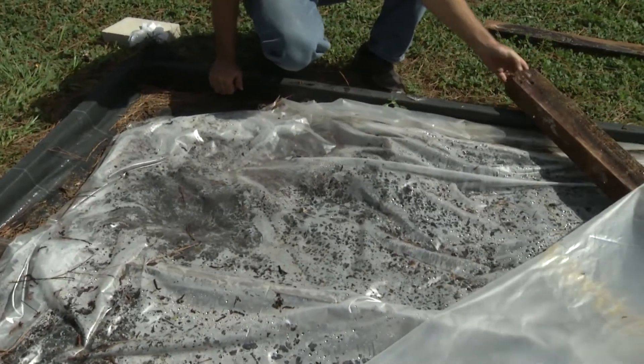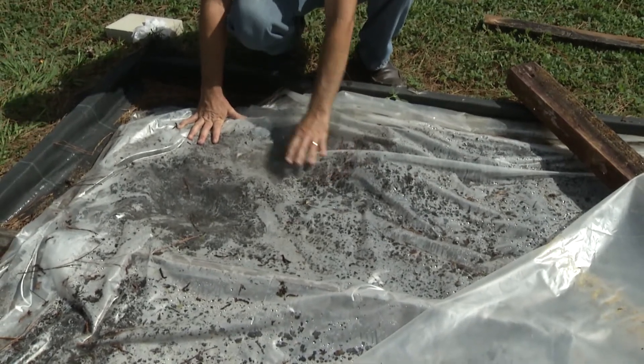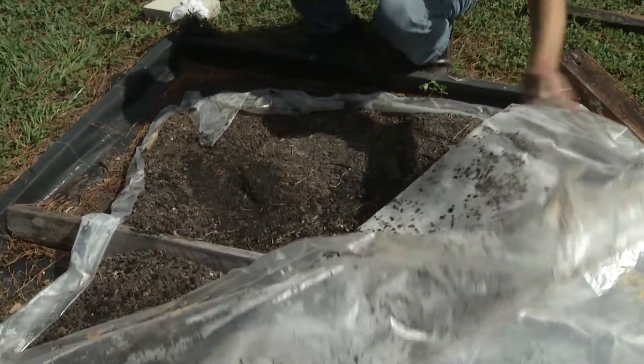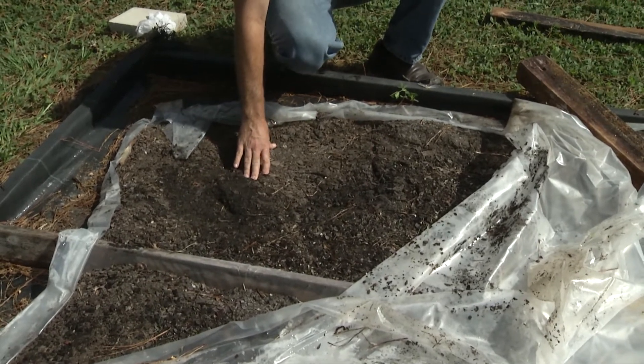If we remove that brace, you can see our bottom sheet, which is flush against the soil. Underneath this bottom sheet is the potting soil that we're trying to sterilize.